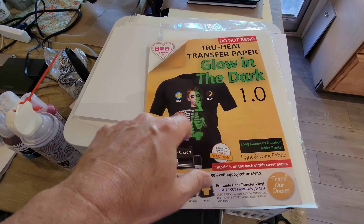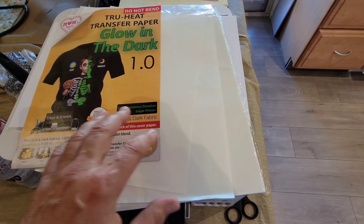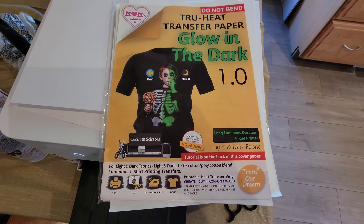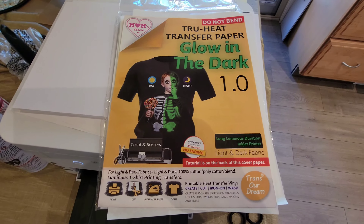Keep in mind that only the white surface from the actual patch is going to glow, because it's not your ink that's going to glow. So you'd want to do something that would leave some white so you could get some glowing going. We'll go ahead and print out one of these and then press it onto a shirt.